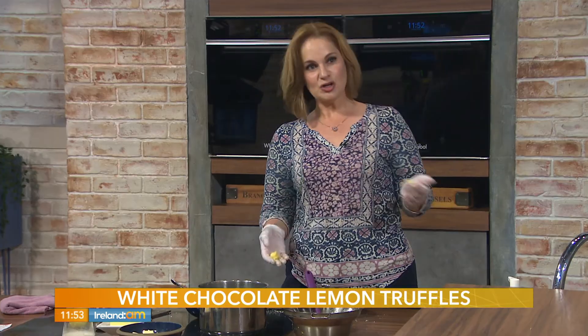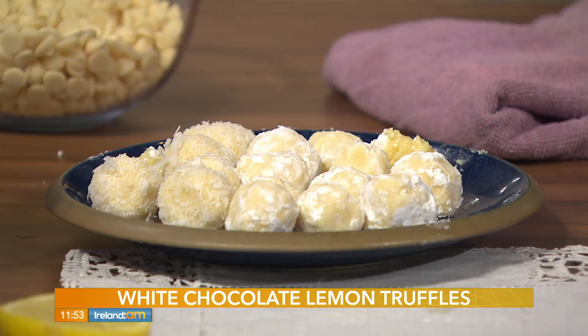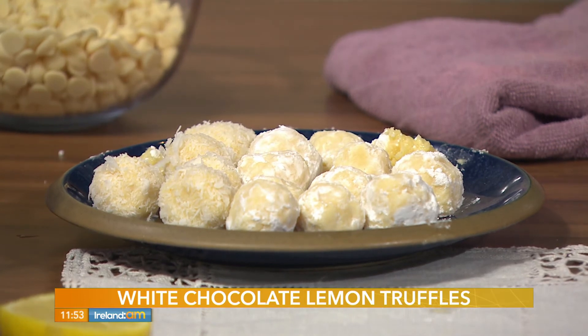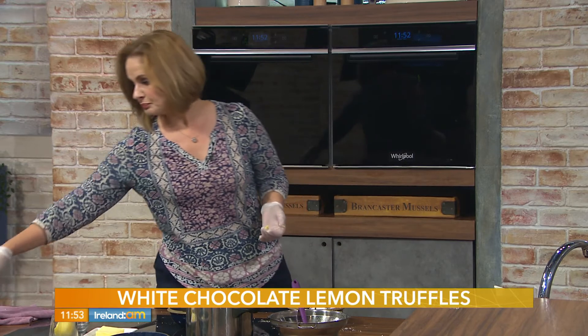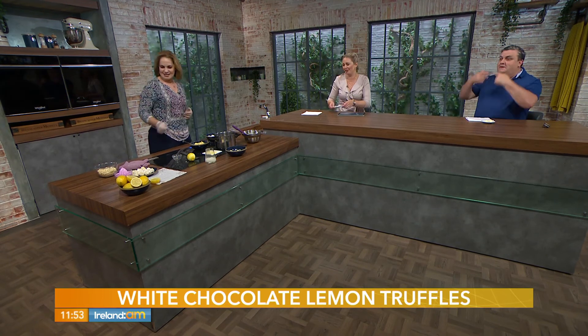I have the sweetest tooth in Ireland but I don't find them too sweet because of the lemon. It's the zest — it gives it that bitterness or edge that cuts the sweetness, because you need it with the white chocolate. White chocolate just is very sweet. They are a lovely way to serve with coffees after a dinner party — though you wouldn't get them out of the sitting room!